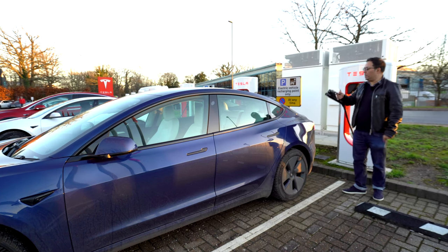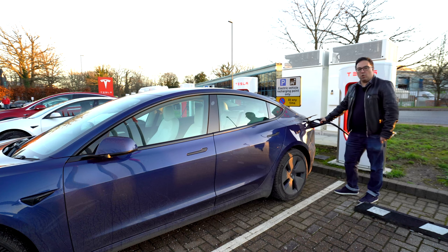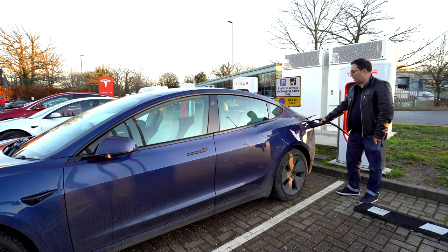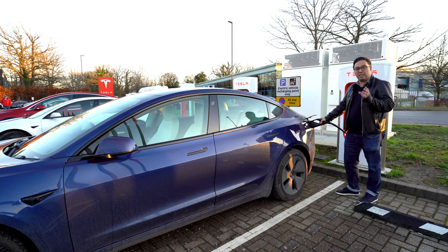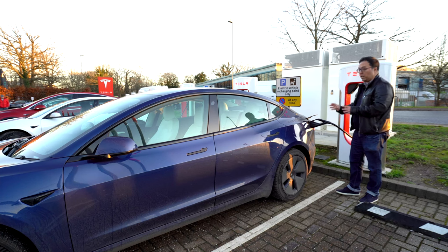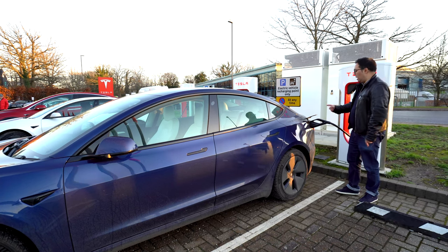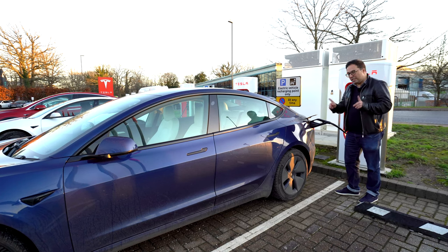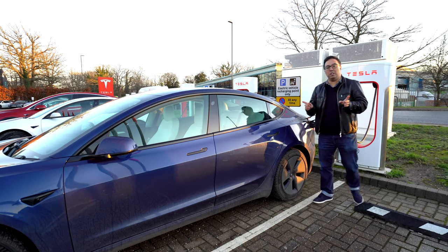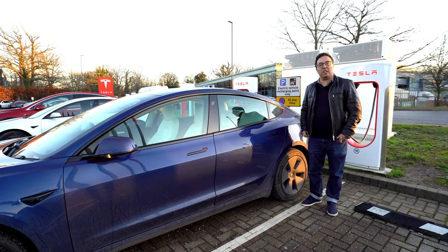Pull it off here, press a button and it opens up like this. In Europe these have a different charging connection to the US — in the US Tesla has a custom port, while in Europe they use the same standard charging connection as everyone else. And now it's supercharging — that simple. What a great opportunity to use the summon feature as well.